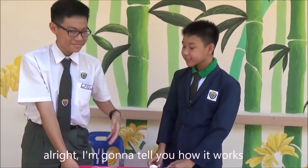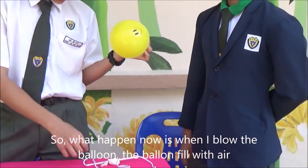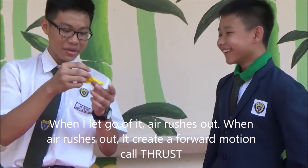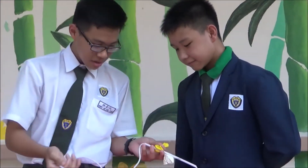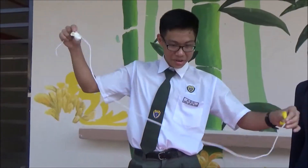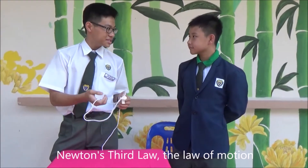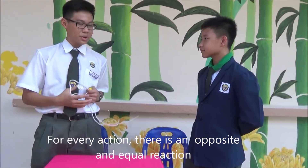I'm going to tell you how it works. When I blow the balloon, the balloon is filled with air. When I let go of it, air rushes out. So when air rushes out, it creates a forward motion called thrust. Therefore, it will allow this balloon to fly from this end to this other end. All this has to do with the rocket because they use the same science concept — Newton's third law, the law of motion. For every action, there is an opposite and equal reaction.